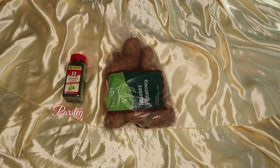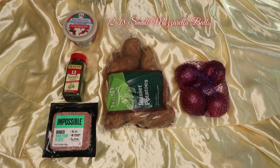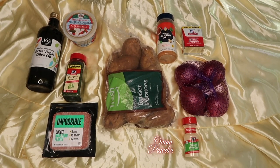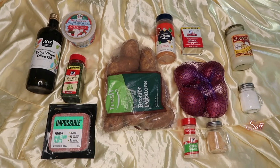You're gonna need about six to eight russet potatoes, some parsley, one small onion, eight ounces of impossible meat, 18 small balls of mozzarella and half a cup of mozzarella, seasonal salt, olive oil, black pepper, onion powder, garlic powder, garlic alfredo sauce, and salt.